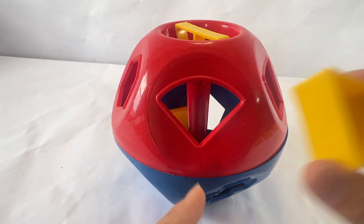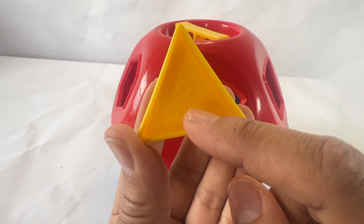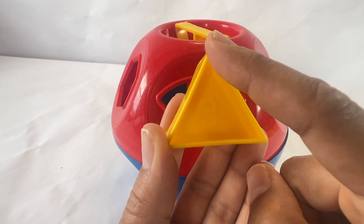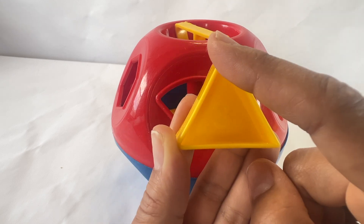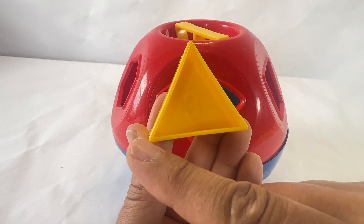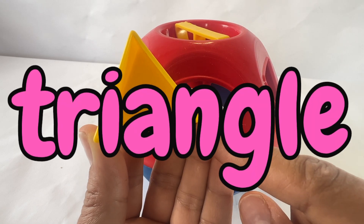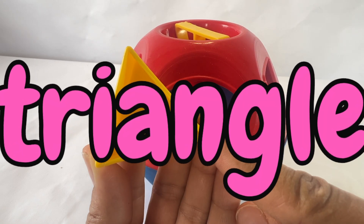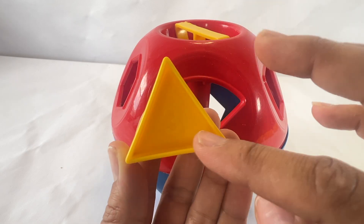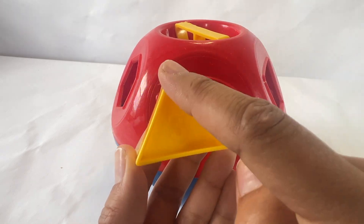What shape is next? Let's see. This shape has the number three on it. And let's count the sides: one, two, three. Three straight sides. And one, two, three corners. That means this is a triangle. Can you say triangle? A triangle. The word tri means three, just like this has three sides.